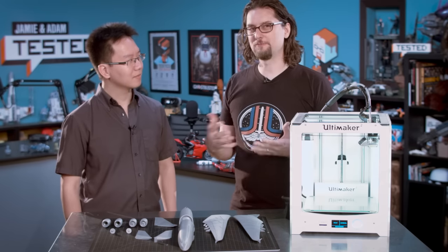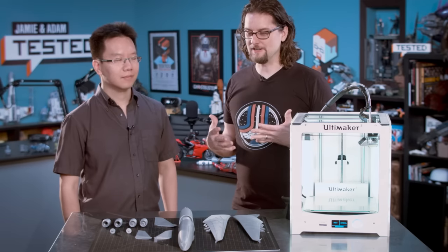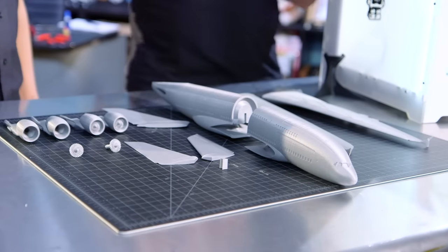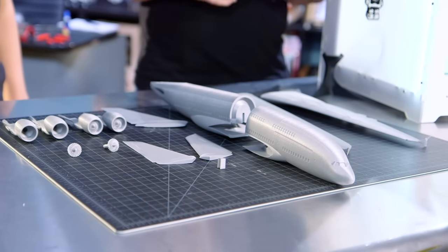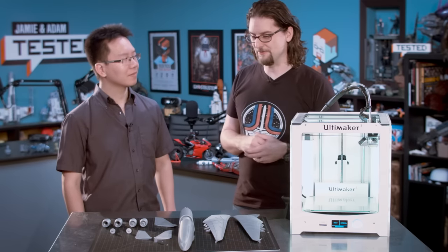One of the reasons we wanted to have Jackie come in is because he, much like myself, tends to design things which are complicated builds — multi-piece designs where you have to figure out how those pieces are going to go together and figure out proper print orientation. So we've been walking through a lot of his different models.